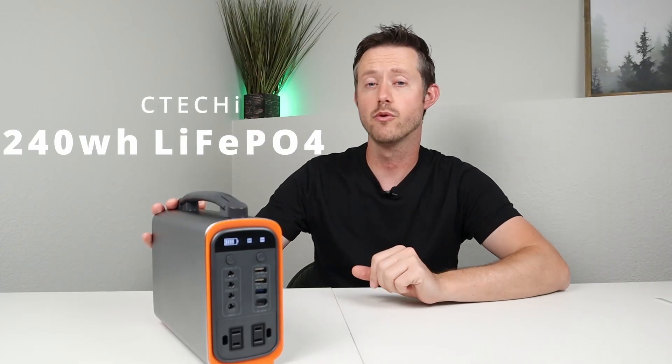This packs 240 watt hours of storage and it has lithium iron phosphate cells inside. There's no fire risk with this battery and it has an extremely long lifetime. You can charge and discharge this 2,000 times and still have 80% of the capacity remaining.